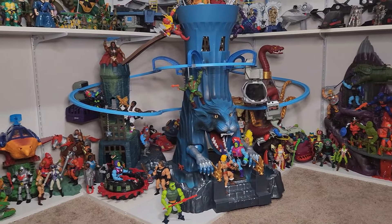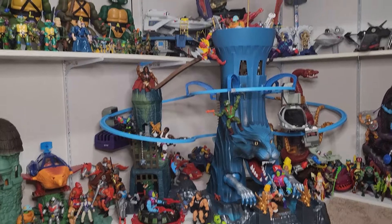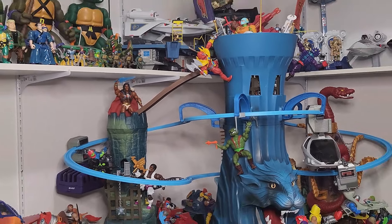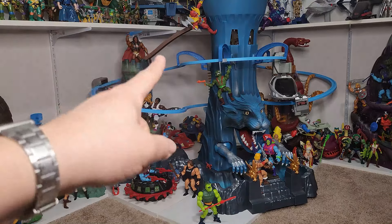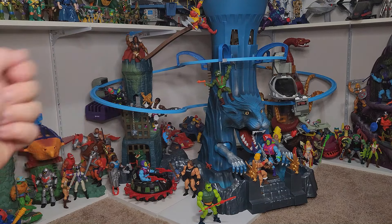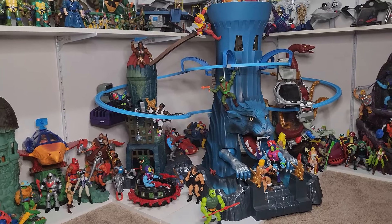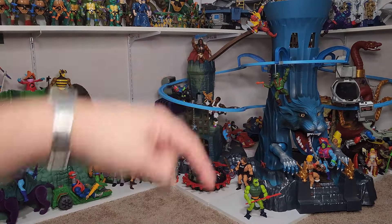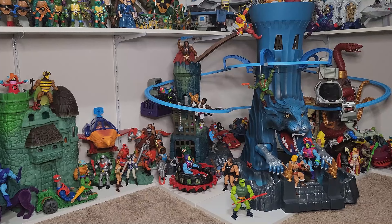I wanted to show this off and make sure I get the name right this time — thanks to Angelic Coleman for the awesome castle ramp he's made available for free. It's a free download on Cults3D, so if you have a 3D printer or know someone who does, I'll put a link in the description below. Angelic Coleman, thank you so much — sorry I didn't give you proper credit in my short earlier today. You're doing great things for the community and we really appreciate you. As always, thanks for watching — leave comments, questions, and thumbs up, and I'll talk to you next time.